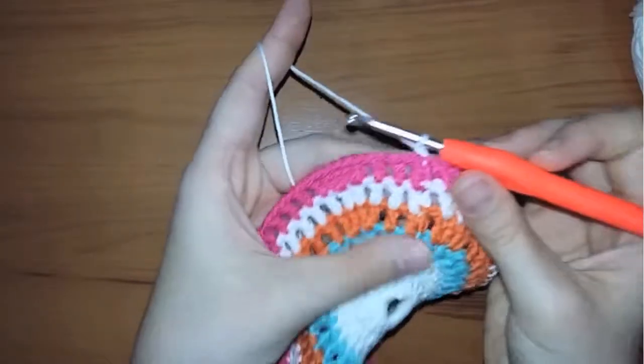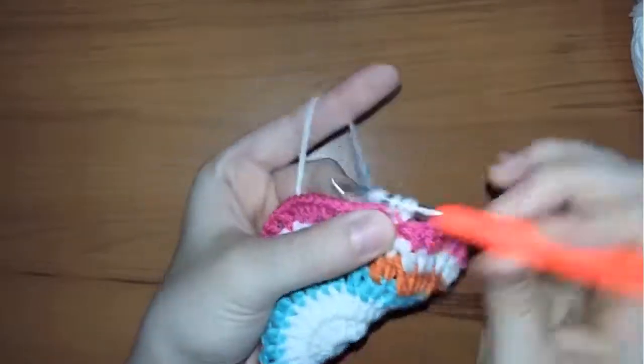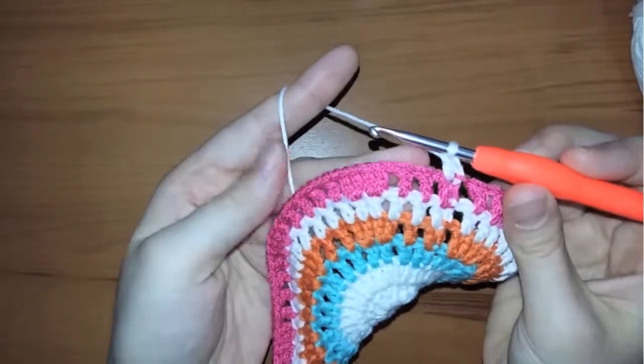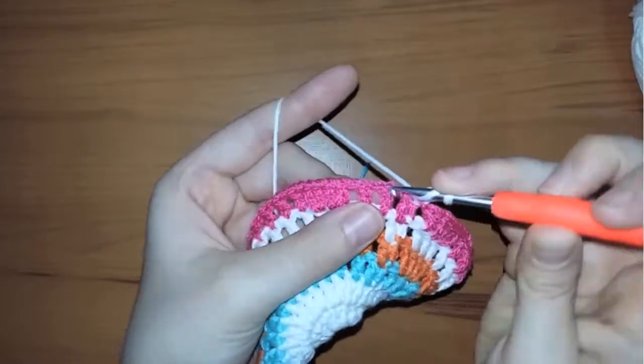Chain one, make a double crochet in the first stitch, then chain one, make a double crochet in the next stitch. Continue until we reach the four double crochets we made in the middle.